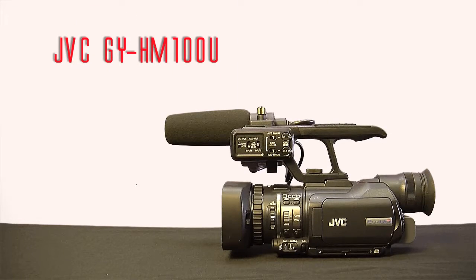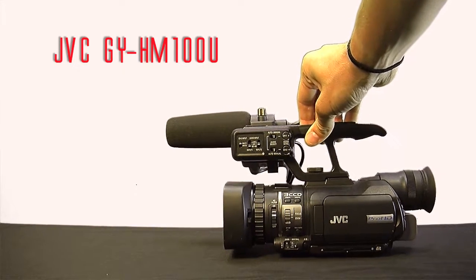That pretty much does it for the JVC GY HM100U tutorial. Hope it helps you out in the field — thanks for watching.